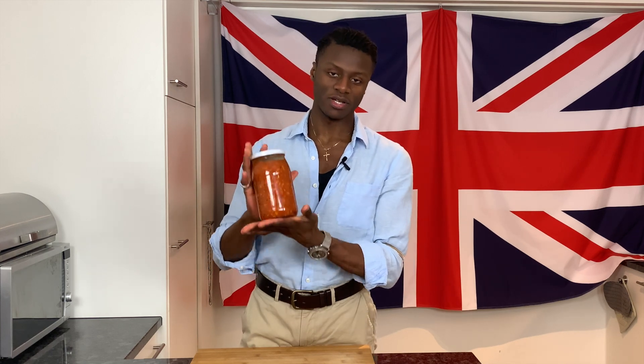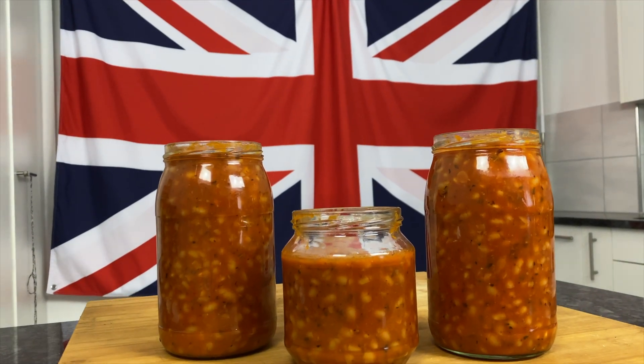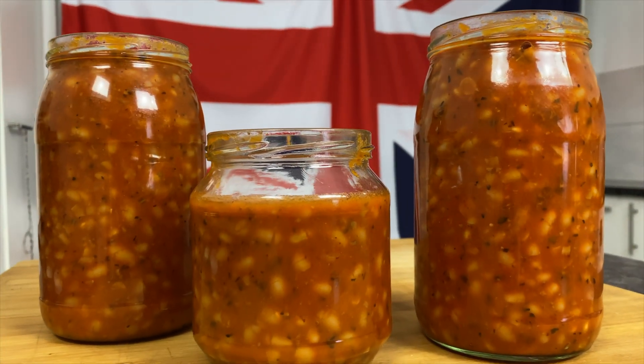Thank you so much for watching this episode of Brilliantly British, in which I have shown you how to make much-cherished British baked beans. Comment below and let me know what other dishes you would like me to prepare, and I will see you all next time.